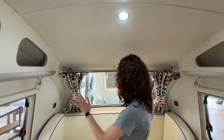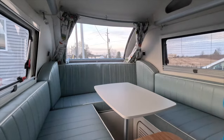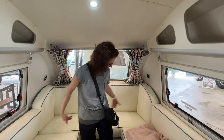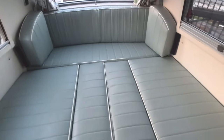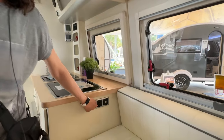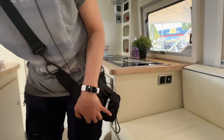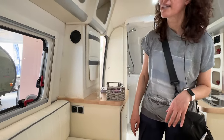Love the curtain, love this big window. This is where you would set up your table — plenty of space. You can fit two, four, five people let's say. And then all of this becomes your bed. There's another USB port, a regular household plug on one side, a 12-volt and a regular household plug on the other side.